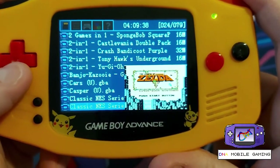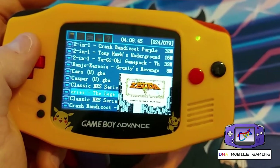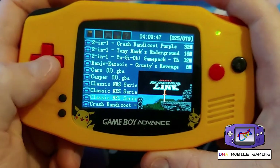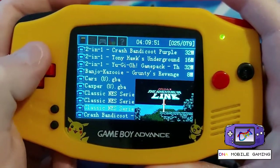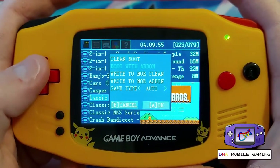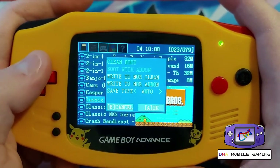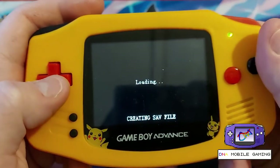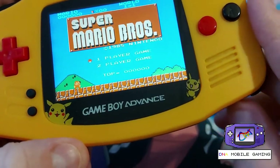If you select the select button it'll actually show you the little thumbnail of the game, so you know what game you're actually selecting. We've got Casper, Super Mario Bros, and Crash Bandicoot — these are all the classic NES games converted into Game Boy Advance format. Let's load up Super Mario Bros. You can get a clean boot or boot with add-on — I'm not sure what that all means but I'm assuming just clean boot will load the game up. Let's turn the sound on.